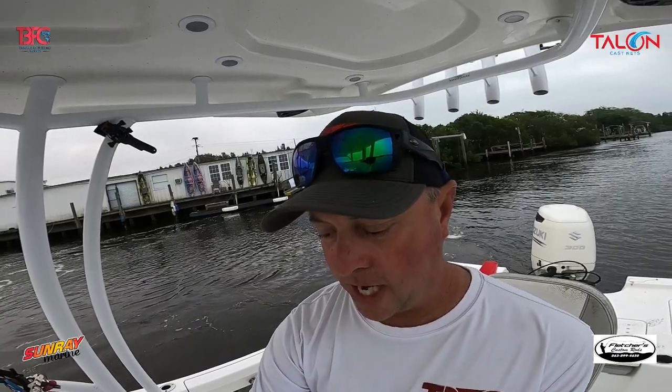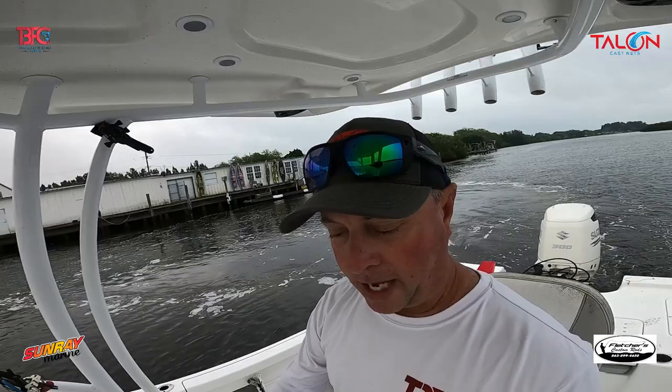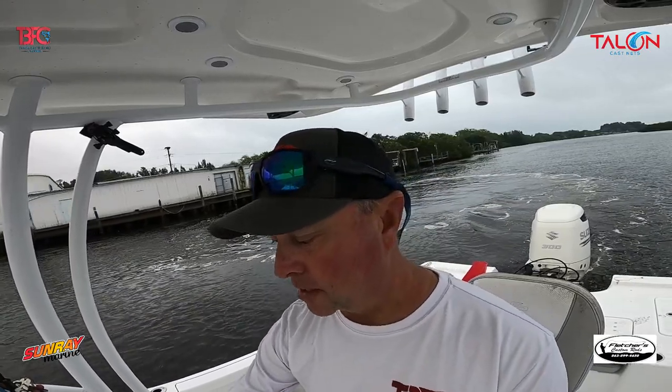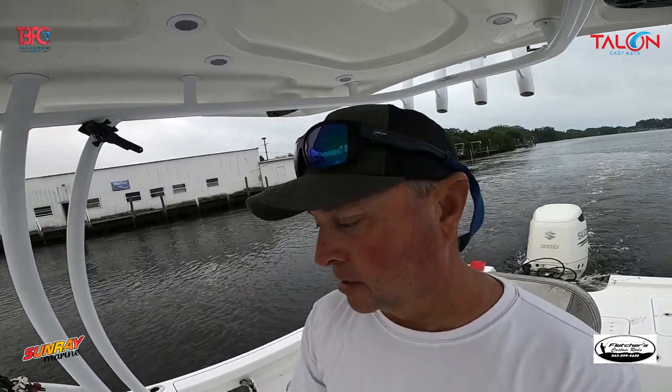Since Chad's not with me, I'll go out and scout, look at some new areas, and go through what I'm looking at on my machine so you can see exactly what I'm looking at, why I'm looking at it, and how I would set up on a spot. First I'm going to run and catch bait — hopefully really quick.